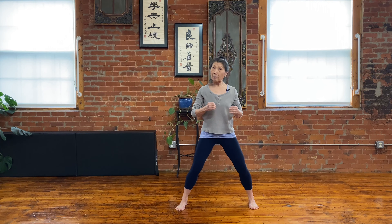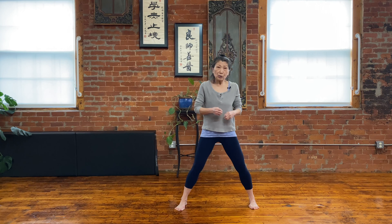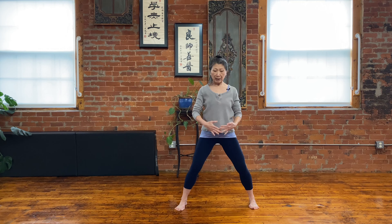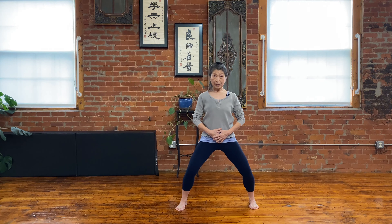There's always a beginning. How you start is more important. You don't want to push yourself so much that you give up. So gradually, they're developing. Right here, this is the horse stance.